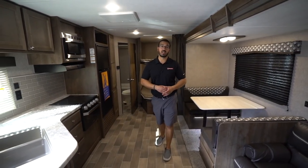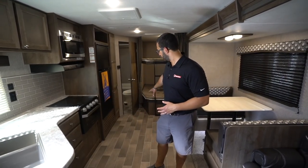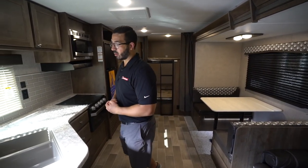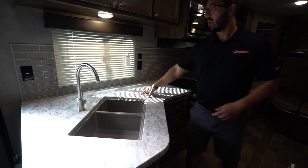The super slide really gives you a lot of area, not just to move around and pass each other, but also for the kiddos if they want to sit down and play — they have plenty of space. If you bring a dog, they can roam around pretty easily as well.